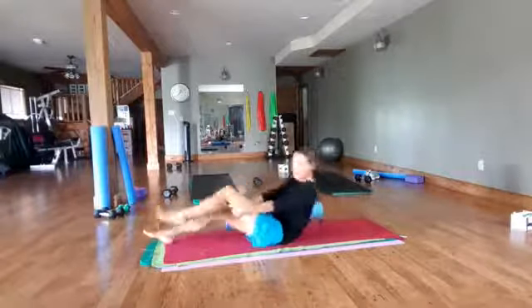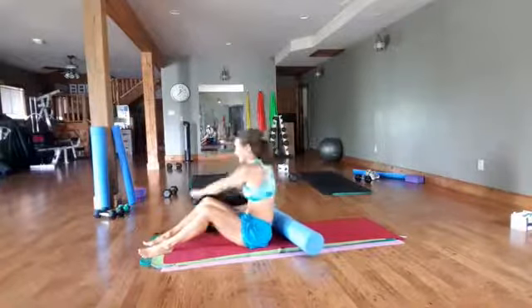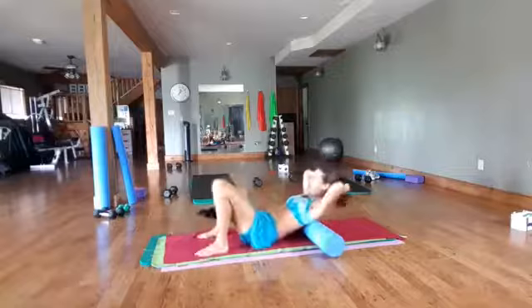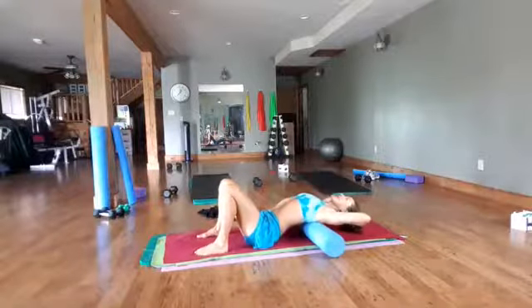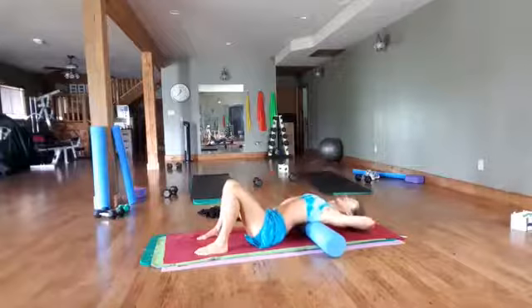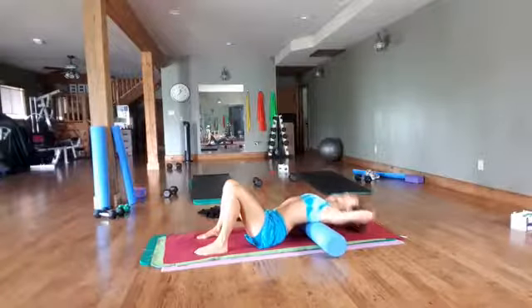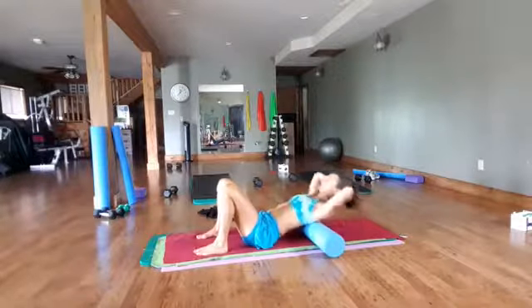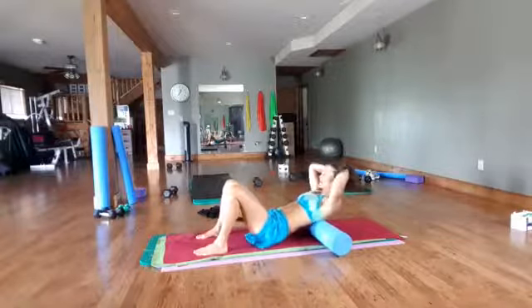Now we're going to roll up and take the foam roller behind our back. We're going to put our hands behind our head and just come down slowly and stretch back up. Your head does not have to touch the floor — use your hands to help support your neck. Down and reach up. You can inch your bum a little bit forward or back to have a play around with the different vertebrae.